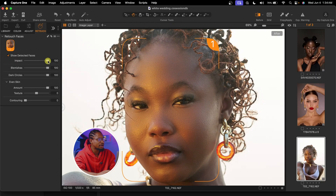Now if you feel the effect is too much, you can just click on the impact slider and take it down to reduce the effect of the retouch. This impact slider is like opacity — you can take it to 100 or reduce it if you feel it's too much. Now let's quickly see the before and after of the retouch done so far inside Capture One.